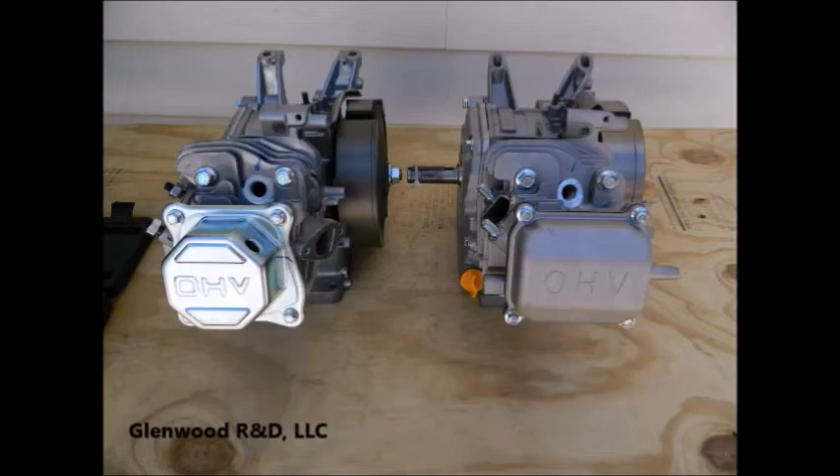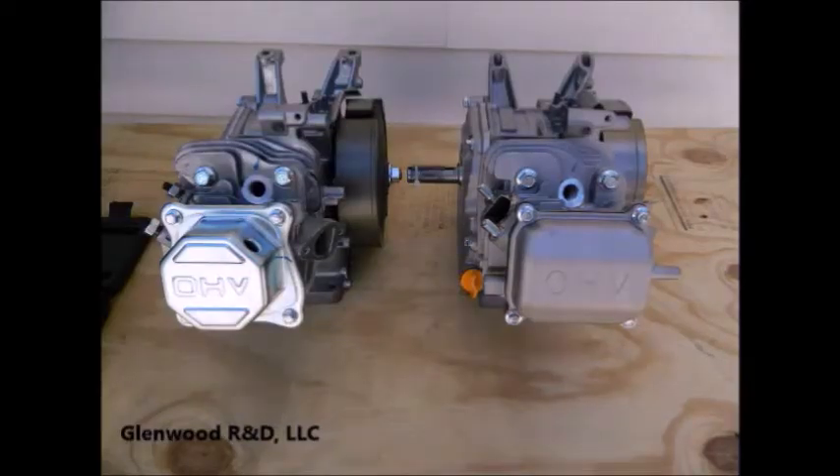If you are already familiar with how valves and camshafts work and how to get your camshaft out, then skip directly to video number two using the link provided in the description of this video. Otherwise, let's get started.